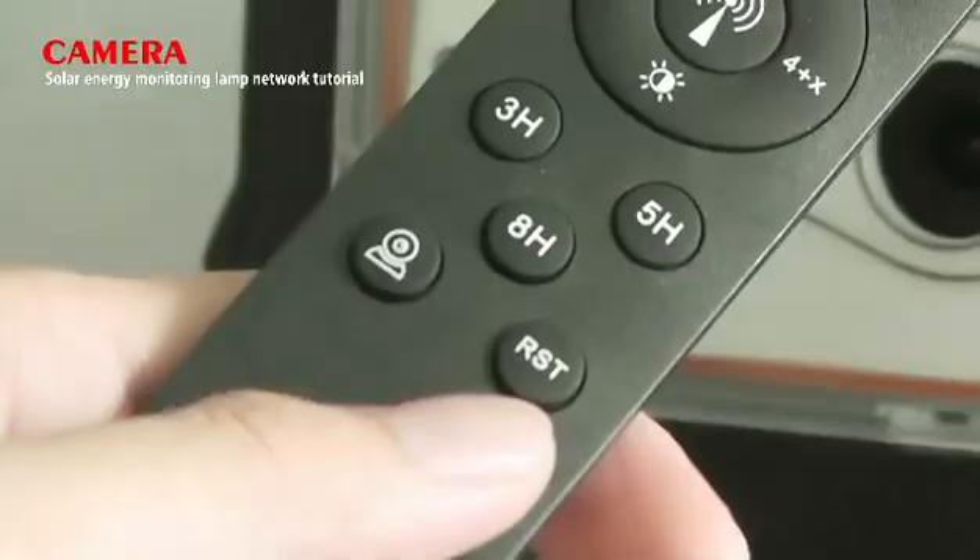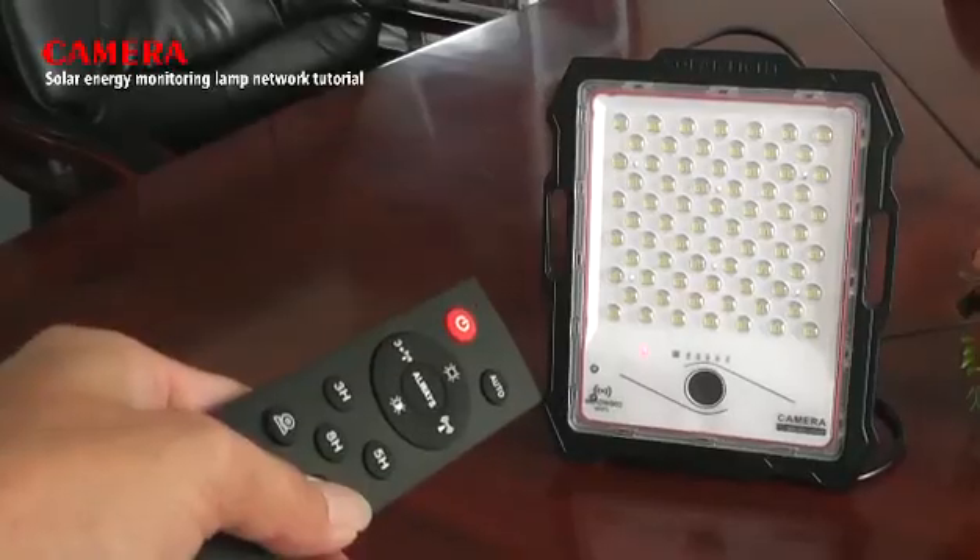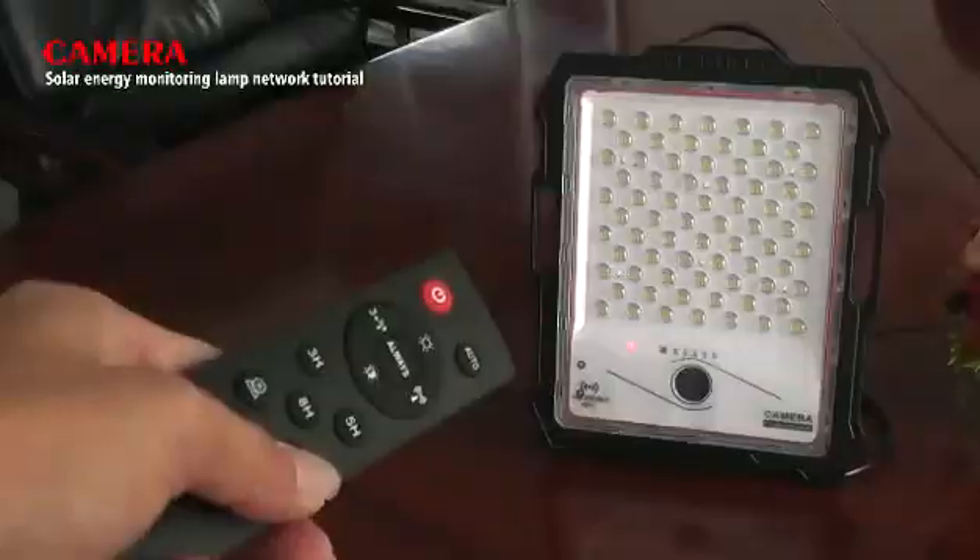Step 2: after hearing the voice, please press the reset switch for over 5 seconds, then you will hear 'dong dong dong'.